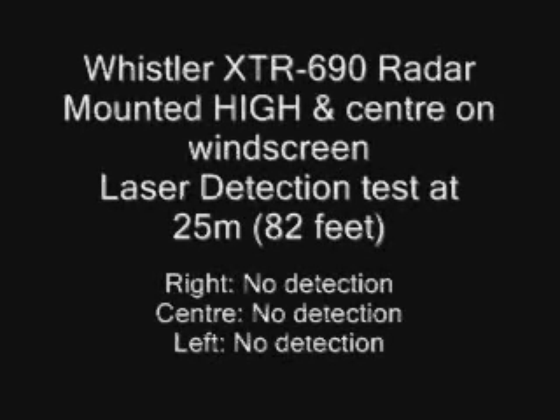This is the Whistler XTR 690 laser test at 25 meter range, second go. We had some X-band — could have been from the radio — redoing the test. 25 meters low on the windscreen. This is the Whistler XTR 690 laser detection test at 25 meters. The Whistler is now positioned at the top of the windshield, central, and we're firing three shots across the front of the vehicle. Once again we're getting X-band interference, so we're going to start this test again.